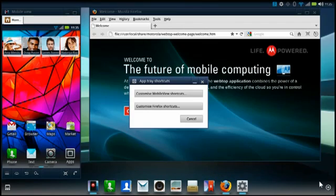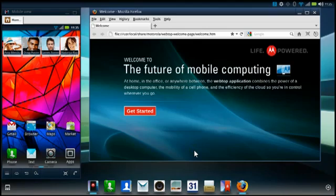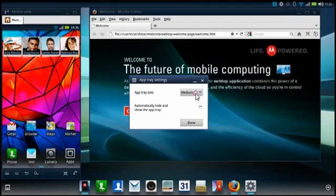From here you can choose to customise your mobile view and app shortcuts. If the app tray is getting in the way, feel free to resize and hide as needed.